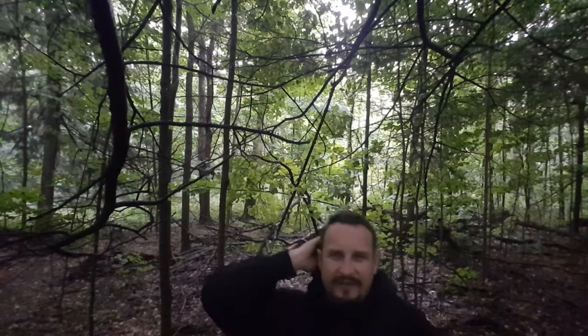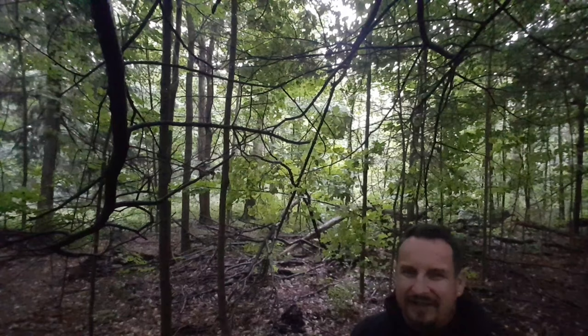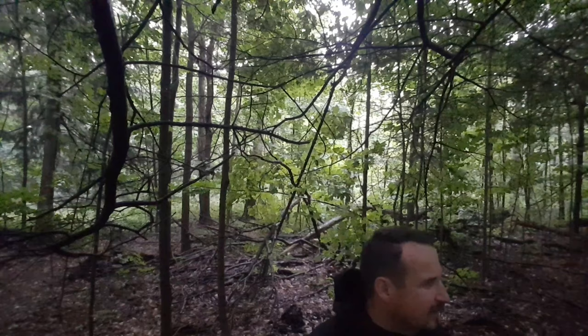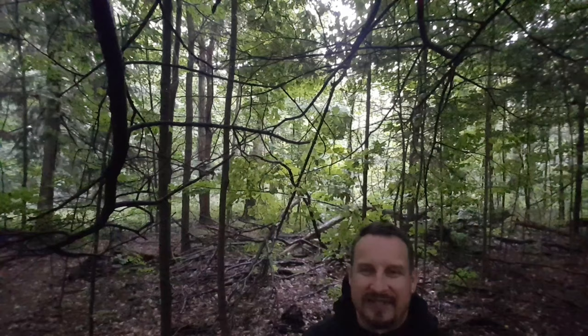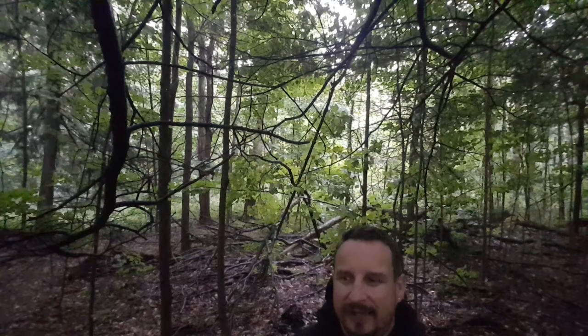Hello guys, it's Bleej from Ballstruck Adventures. It's been a while since I was making any kind of video. There were a lot of unintended videos that were too good to pass, so I just closed them. Anyway, I went to the forest — we are in Canada, early September.